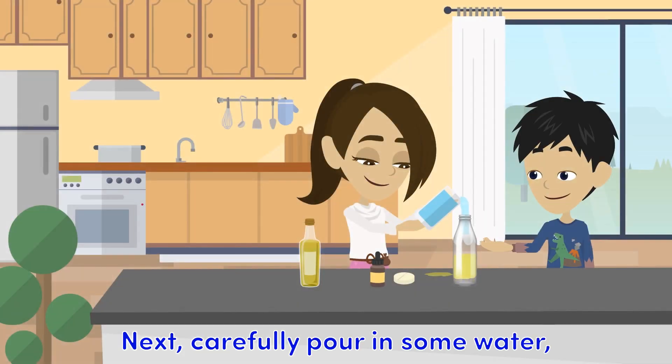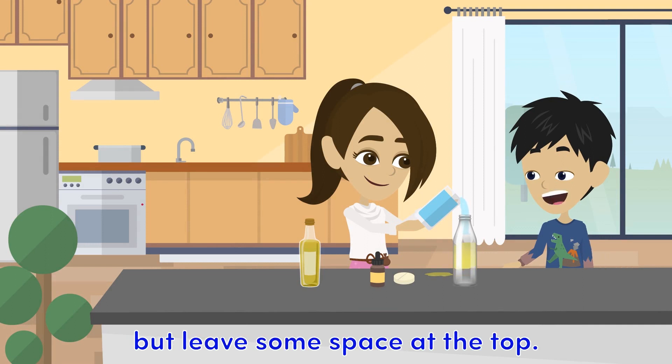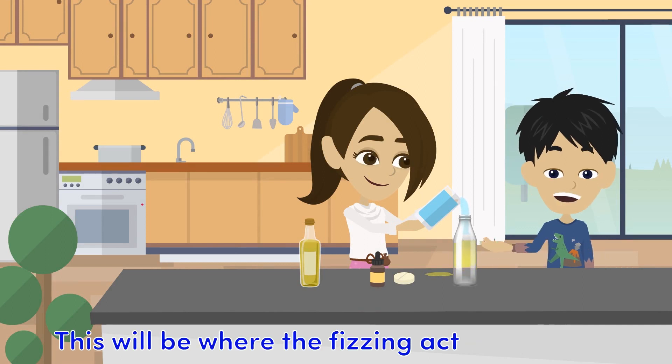Next, carefully pour in some water, but leave some space at the top. This will be where the fizzing action appears.